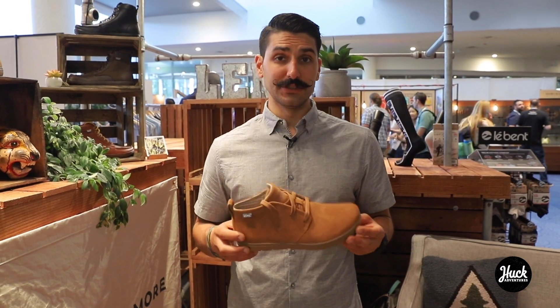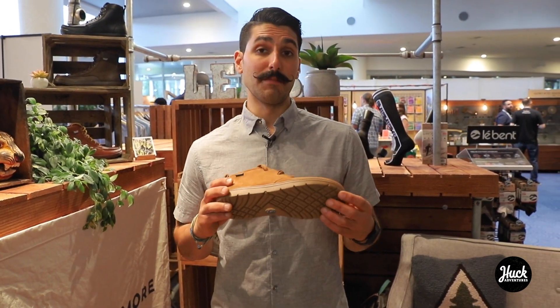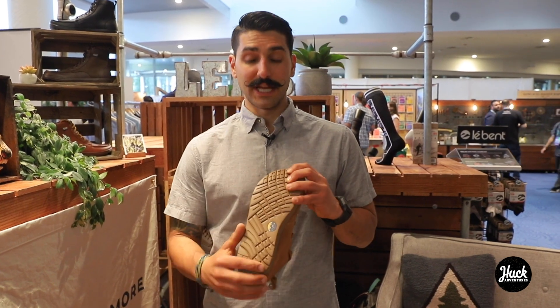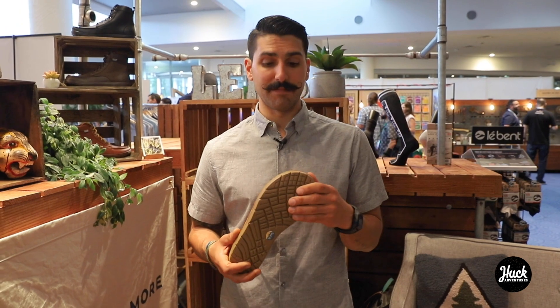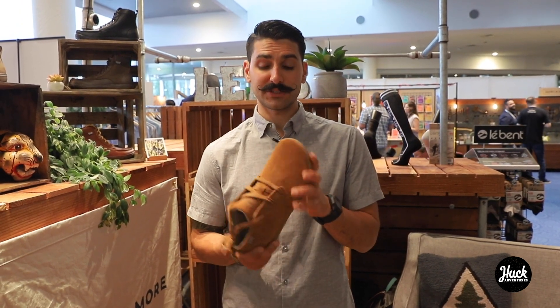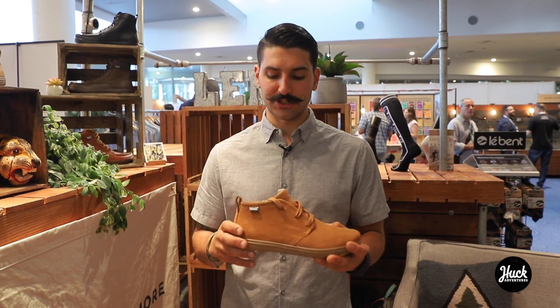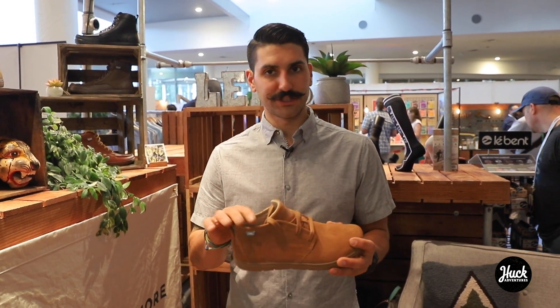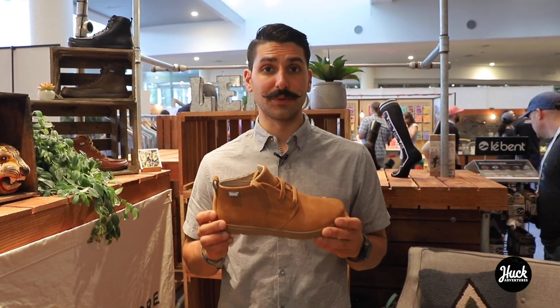It's another new product from Lems Shoes — our take on the traditional Chukka, and it is on our minimalist lasts. Lightweight IBR outsole that so many people love on the Boulder Boot, 9 to 5, and Mariner. Wide toe box and we put a nice suede upper on it. Three eyelet construction, just above the ankle in height — super excited for this to release in the fall.